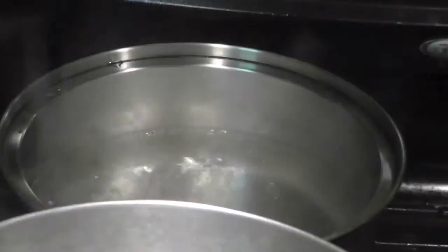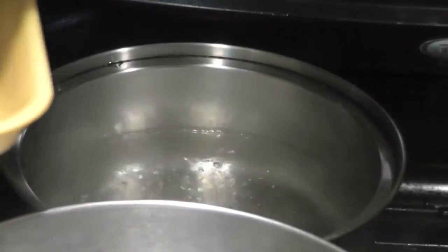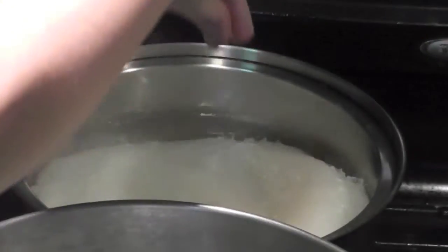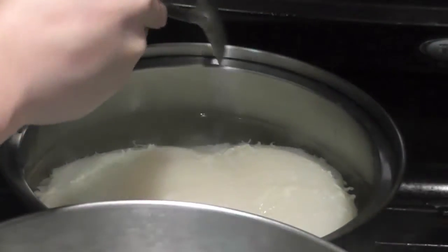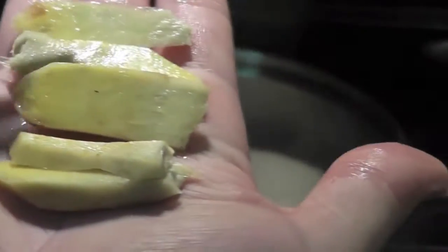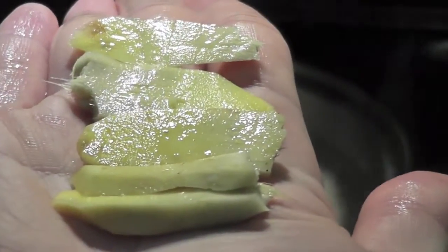Next step: boil a small pot of water, add the beef tripe, add half a tablespoon of salt, half a tablespoon of sugar, and a few ginger slices. Boil on high heat for half an hour.